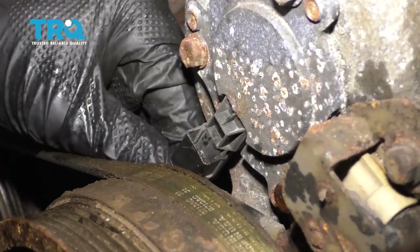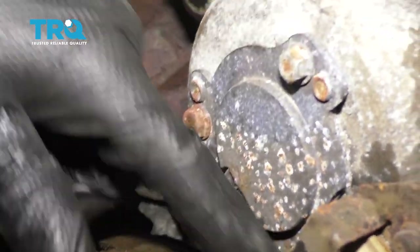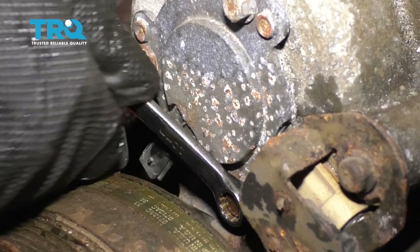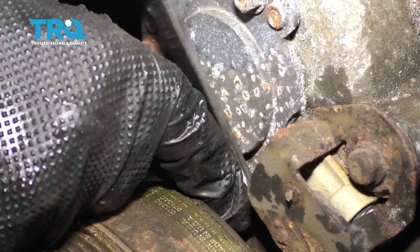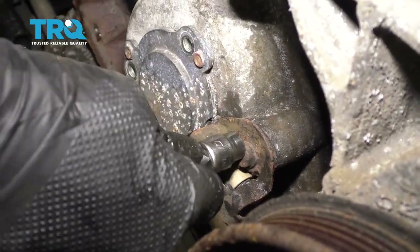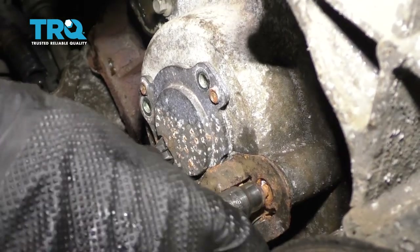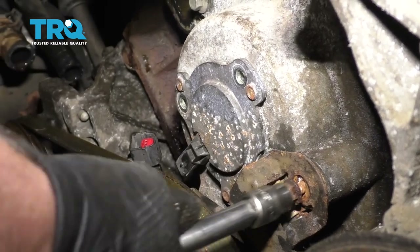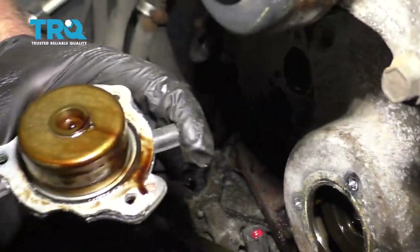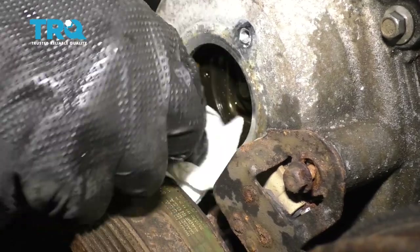Disconnect the connector right here — push down on the tab and slide it off. There are three bolts you need to remove. For the lower one, use a wrench to get in there — a 10-millimeter wrench or socket. Because the bracket goes over this area, use a 10-millimeter socket to take this bolt out, or just loosen it to get it out of the way. Then take a rag and some brake parts cleaner and clean up this area — don't get any dust or debris inside there.